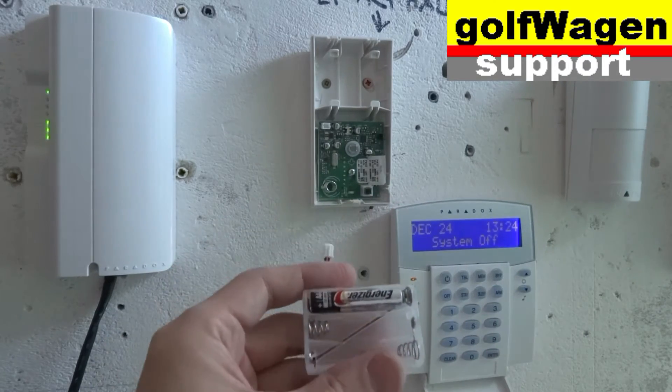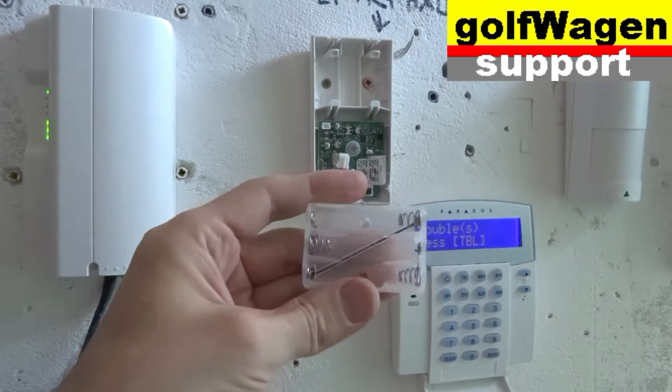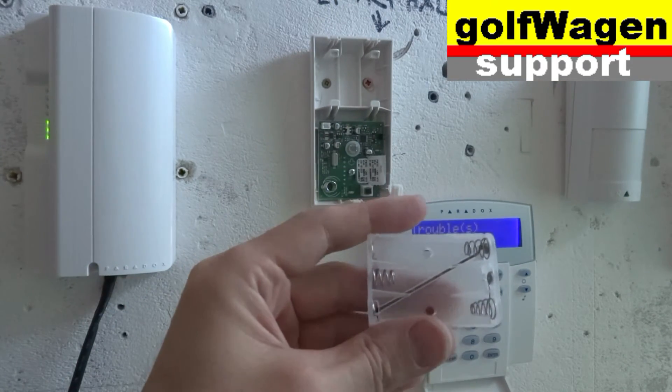Use alkaline battery. Here I have a new battery.